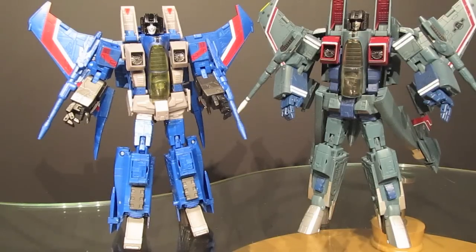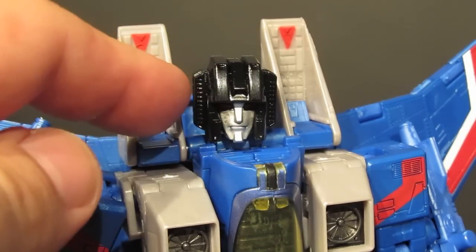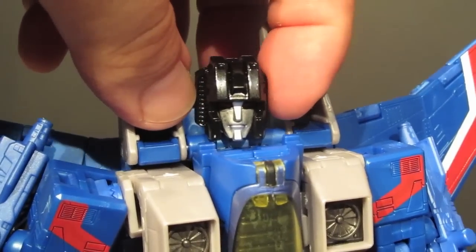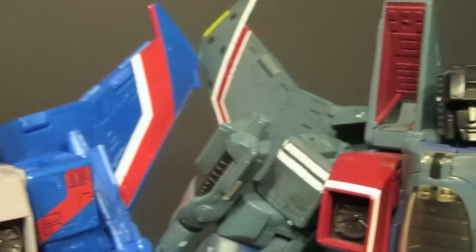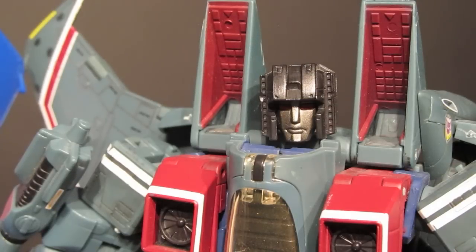One thing I really wanted to point out is the head mold differences. On the new Thundercracker, the side vents are spring-loaded and pop out, which I think is great because the side vents were one of the outstanding features of the seeker face from the original G1 cartoon. Comparing them to the original mold, those vents were not spring-loaded, were very thin, and really didn't stand out as much as they do on the new figure.